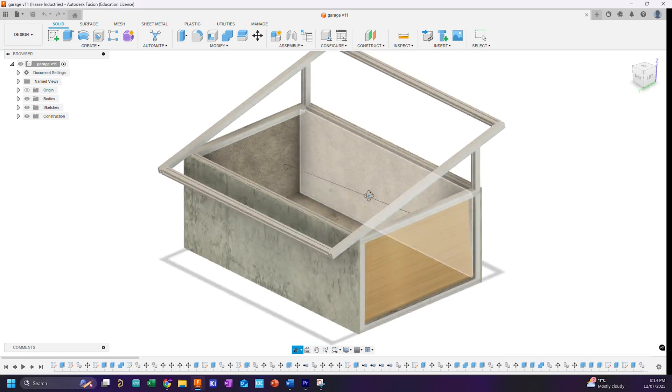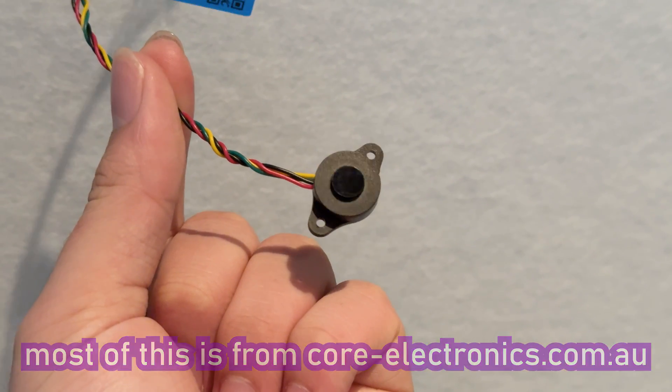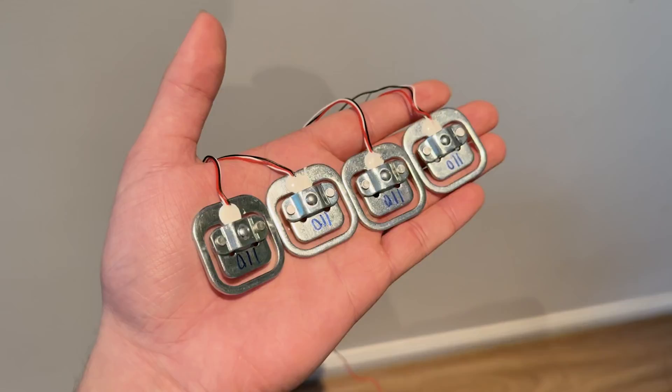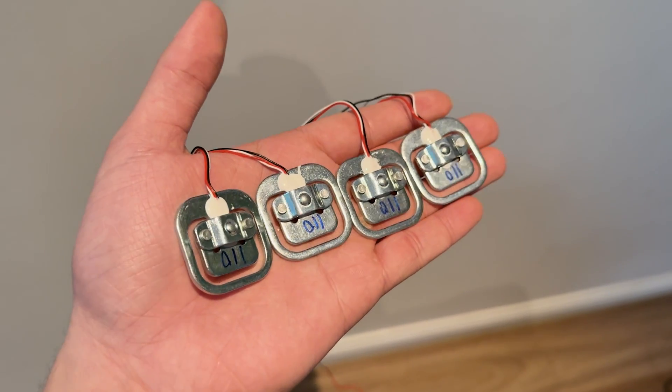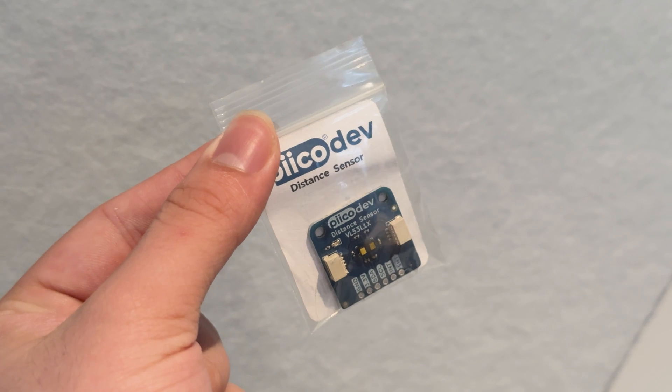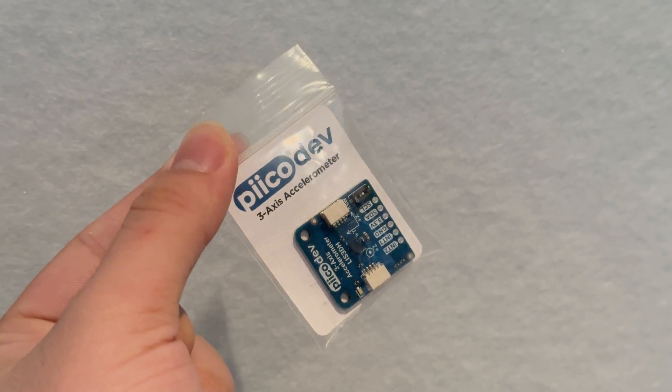So far, this is what the garage looked like in 3D. Now, what about the sensors? After some quick research, I decided we would use a waterproof laser distance sensor to sense the robot coming in from the outside, load cells acting as a scale on the inside to detect when the robot's on its charging platform, a time-of-flight sensor to sense the robot coming out of the garage, and an accelerometer to sense the angle of the door.